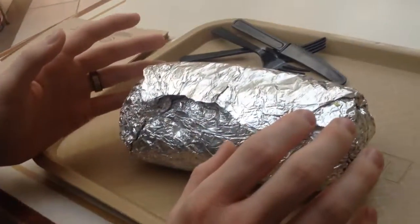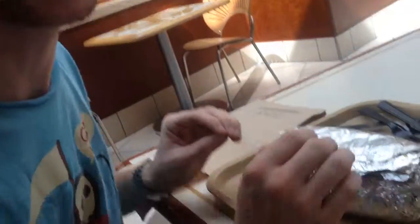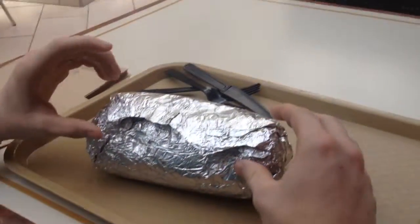Hello, YouTube fans. Today we are going to be unboxing a quesadilla, which, as the name would suggest, is a burrito wrapped with a quesadilla prepared at Chipotle. So let's unbox it.